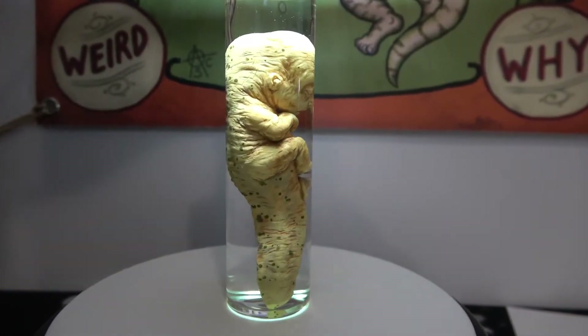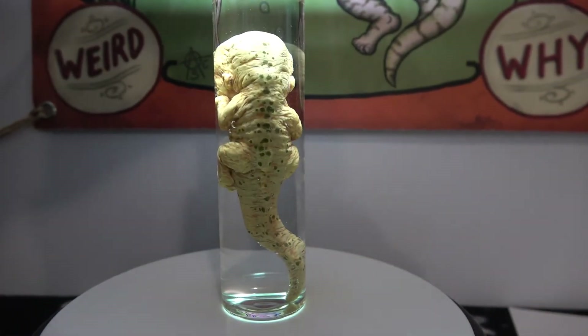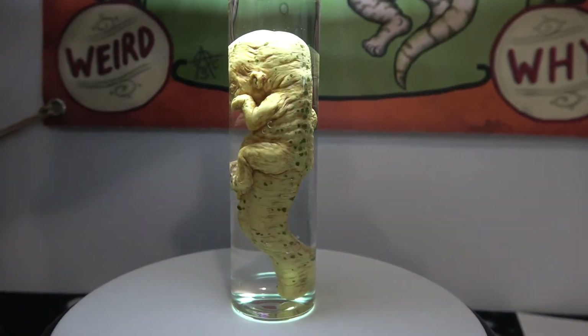Once you had your sideshow attraction all set up, you can always add some dramatic lighting for a cool, creepy effect.